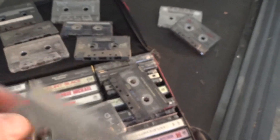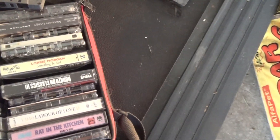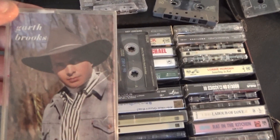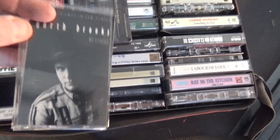Marky Mark and the Funky Bunch — can't go wrong with 'Good Vibrations.' A little Snoop Dogg, Paula Abdul — I don't know, half of these aren't even mine, I don't even know where they came from. But that's funny. Look how old that thing is — that's a young Garth Brooks there. Yeah, that's pretty damn funny.